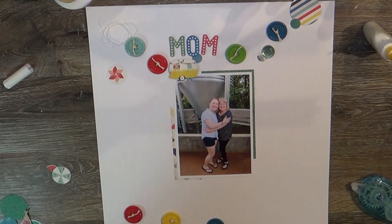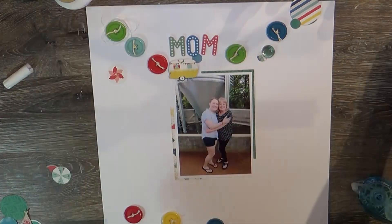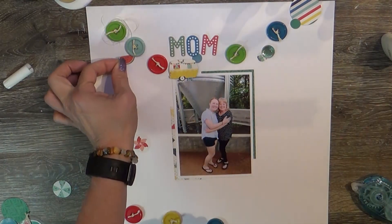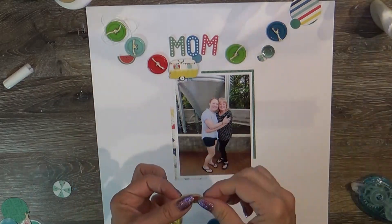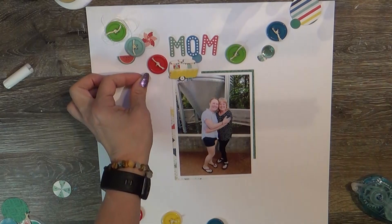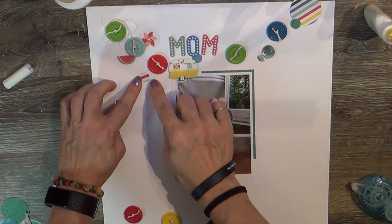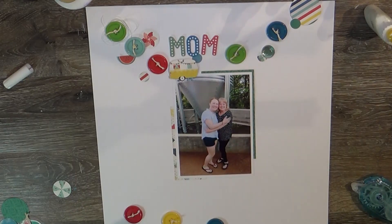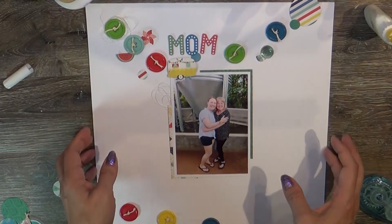Having her children and my children know each other — and being pretty much the same age — is a blessing. I thought I would commemorate our Mother's Day time together. We all got together at a place where we could sit outside, visit, and chat, while her little grandson ran around in circles and we chased him everywhere.